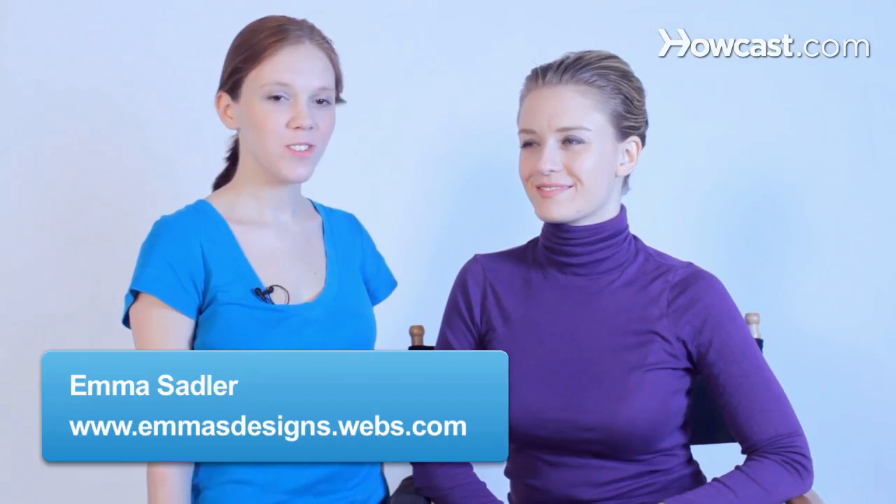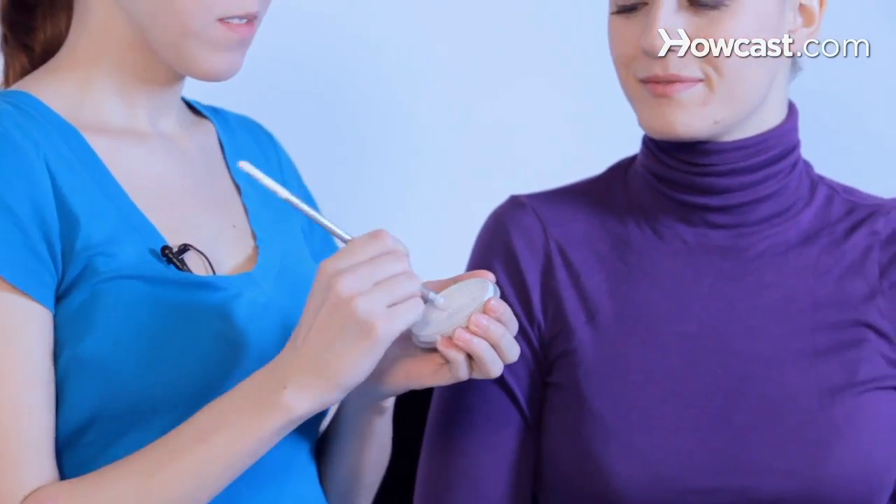Today we're going to learn how to do some flowers. What you're going to start to do is spray your paint with water, and then load your brush with some white.